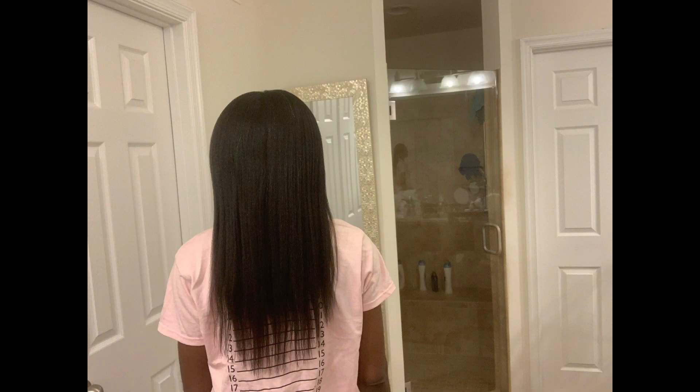Another thing you can do is put on a light-colored shirt — whether it's a t-shirt or something similar to what I'm wearing. I have a length check shirt that I use to check the length of my hair. Put on a light-colored shirt and check your hair to see if it's thinning. If you can see through your hair, those ends are thinning and you need a trim.